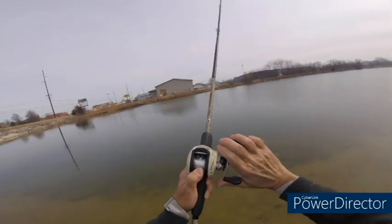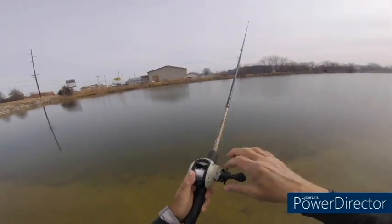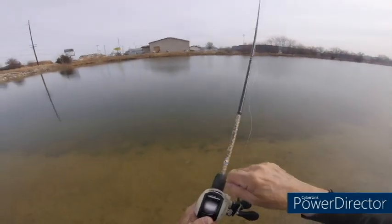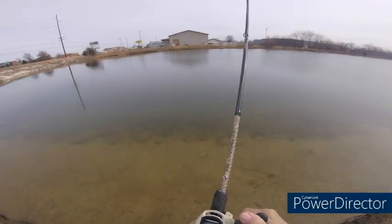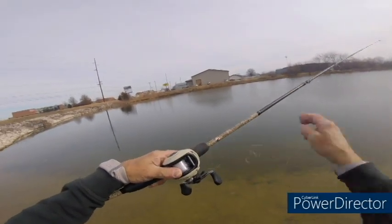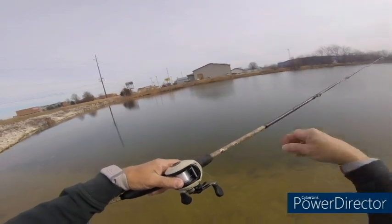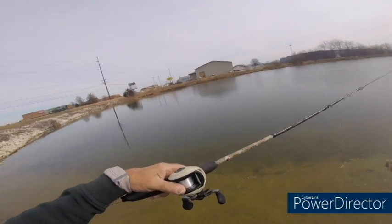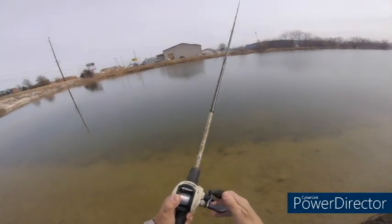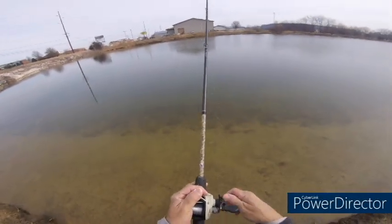Hold your thumb right there, turn it, and if you do it right the backlash will come out. If you don't do it right like I didn't at first, it won't — but see, now it's coming right out real easy. What that thumb pressure does is push that knot so the line comes right out. Works out really well — I saw that on a Home Depot video.